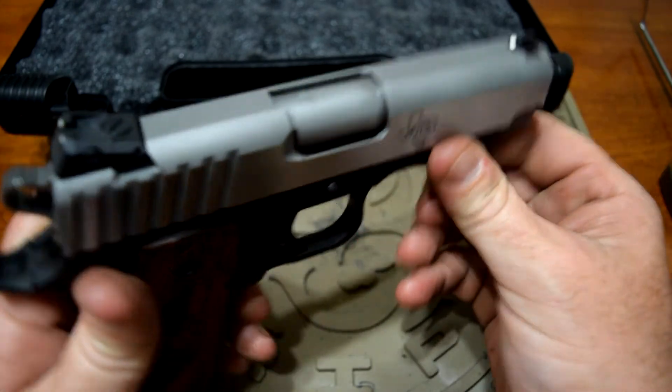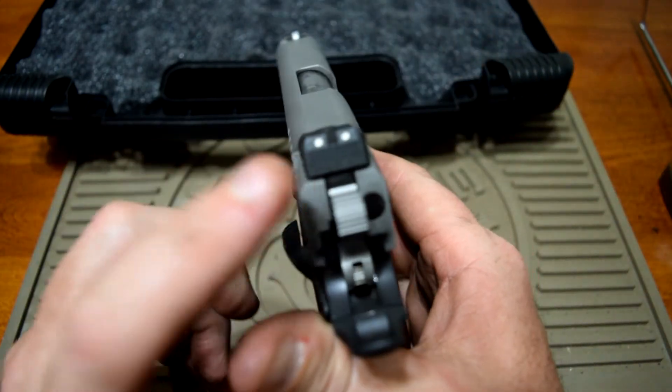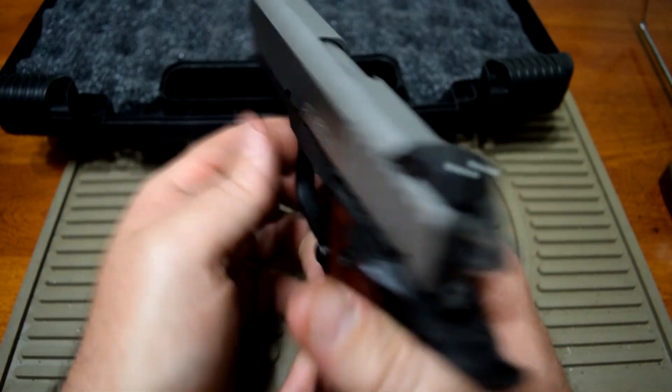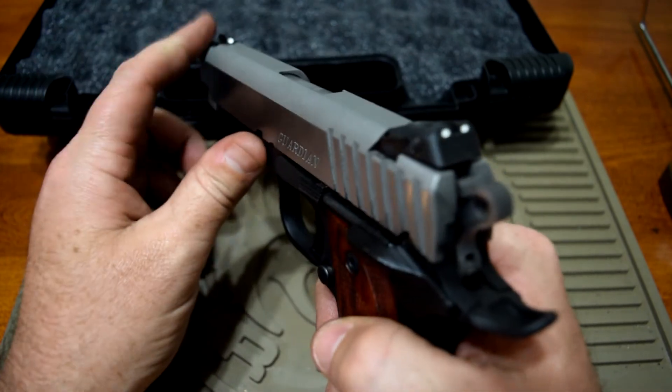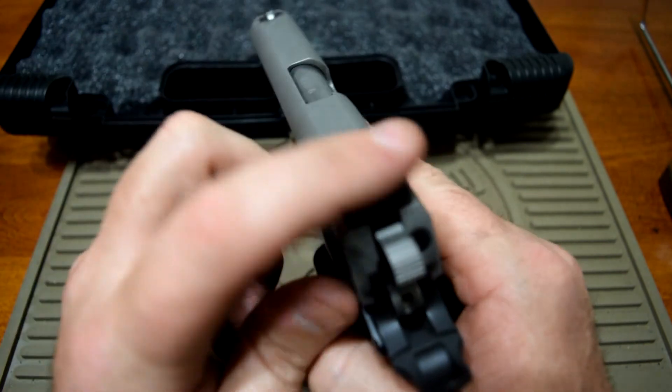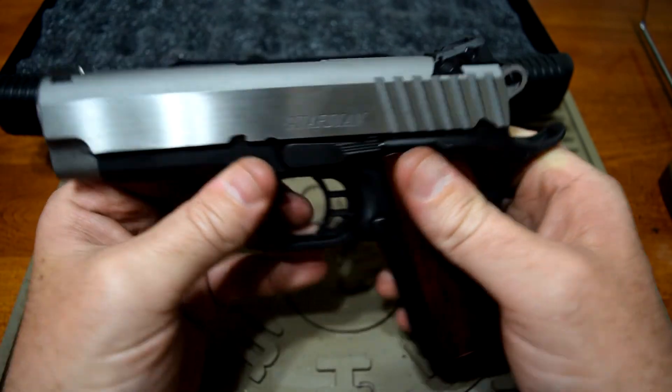I'll probably put a fiber optic front sight on it and leave the rear sight, but black out the dots so there aren't a whole bunch of dots bouncing around up there. I just want one red fiber optic on the front and just blacked out on the back. All right guys, thanks for watching.